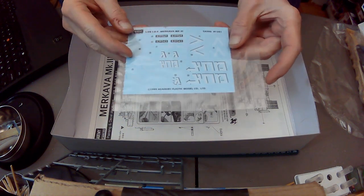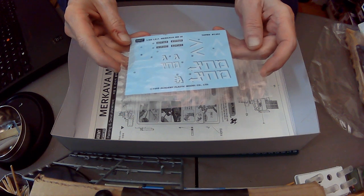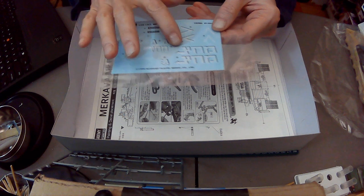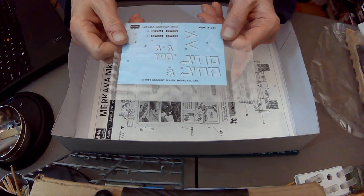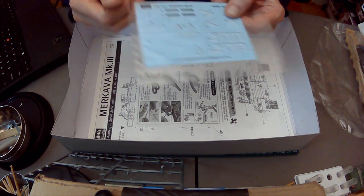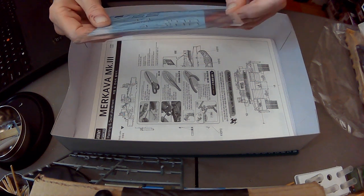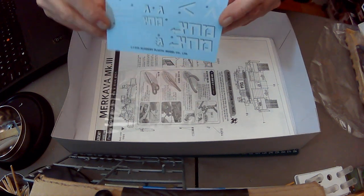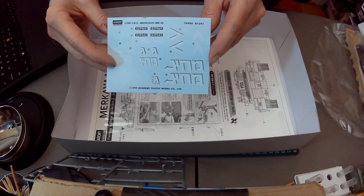I've got a fairly basic decal set here — I'm not going to open the package. Not sure what this says in Hebrew. I'm actually trying to learn Hebrew but I don't want to get into that right now. This one is already open so that'll give you a better idea.